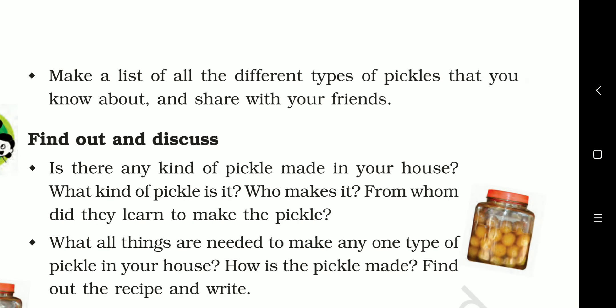Make a list of all the different types of pickles you know about and share it with your friends — mango pickle, lemon pickle, amla pickle, chili, jackfruit, radish, whatever pickles you know. Is there any pickle made in your house? What kind is it? Who makes it? From whom did they learn to make it?